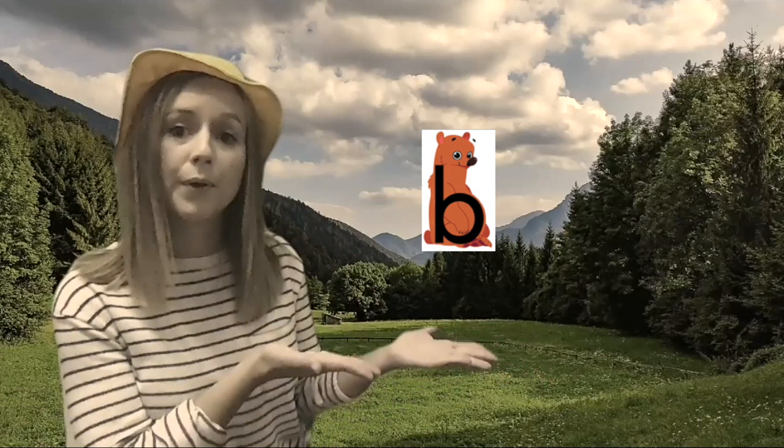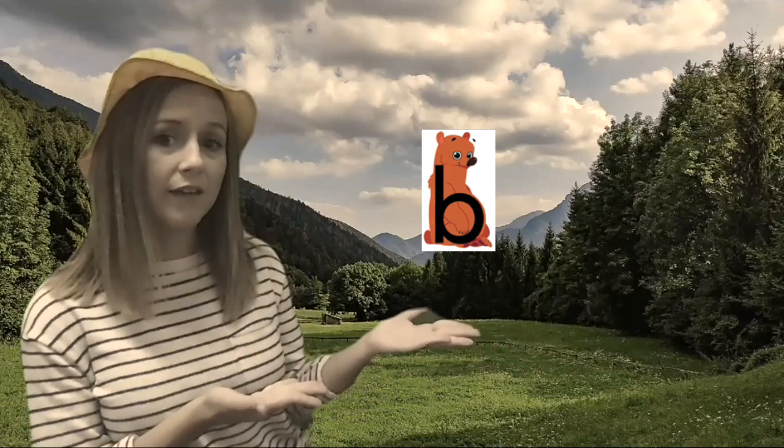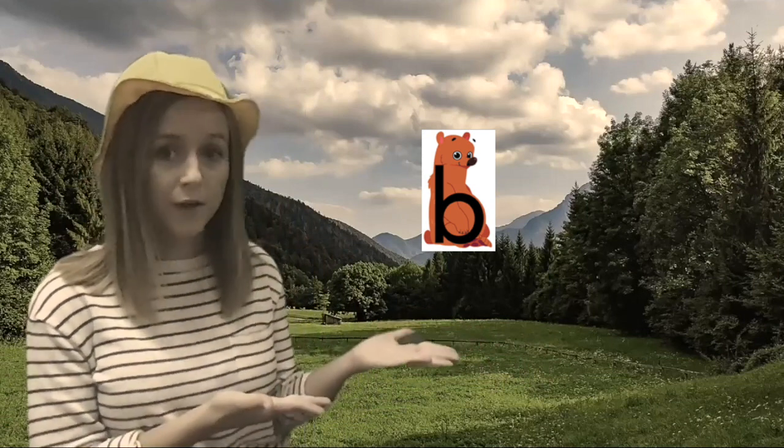Ready? B. And what letter is it? B. The letter B says B like bear.